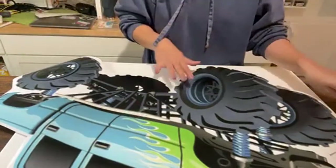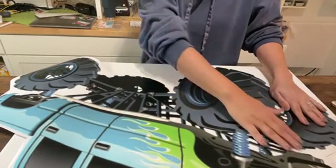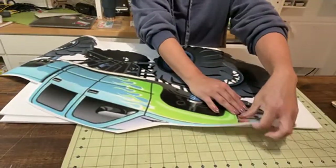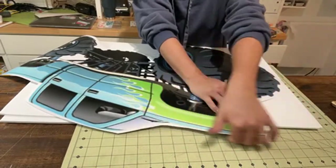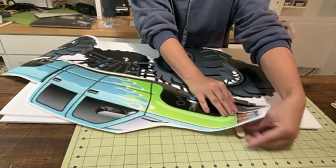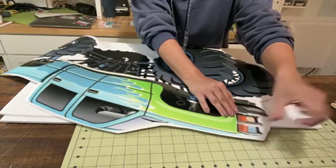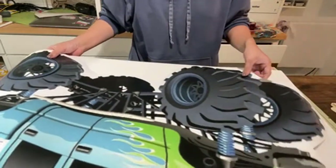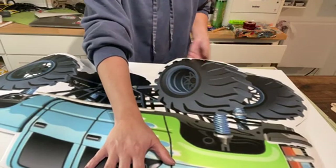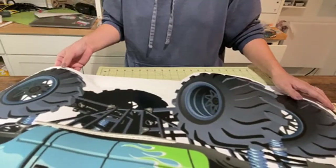I have some popsicle sticks and my hot glue gun already heated up. See how there's going to be some leftover right here that's going to hang off — I'm just going to glue a popsicle stick like this and then more foam board so it will all be sturdy. I like to do it on the bottoms where the tires are because then I can hide it with the stands that I use.